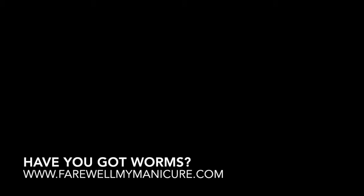Hi everyone, it's Julia from Farewell My Manicure. One of the easiest and most cost-effective things that you can do to get you and your family on the sustainability bandwagon is to get yourself a worm farm.